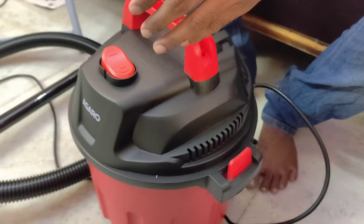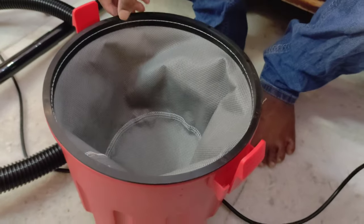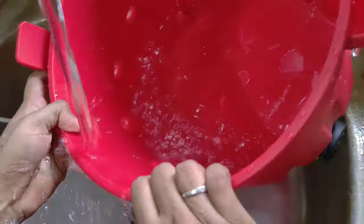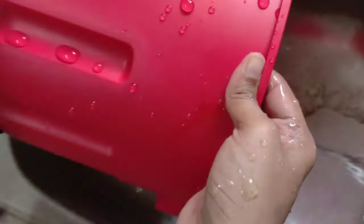If we use the water function, we will use it to wash and clean. We will use the water to clean it.